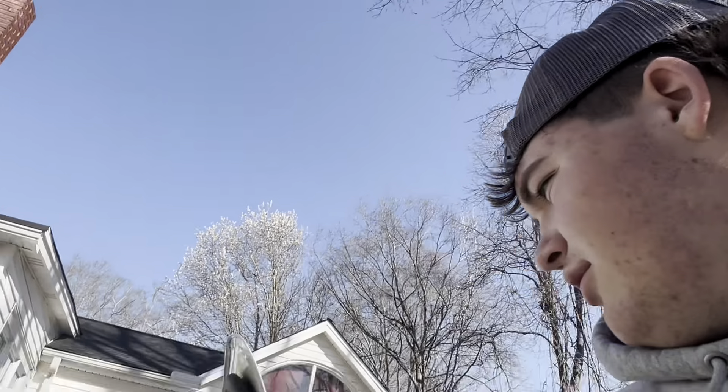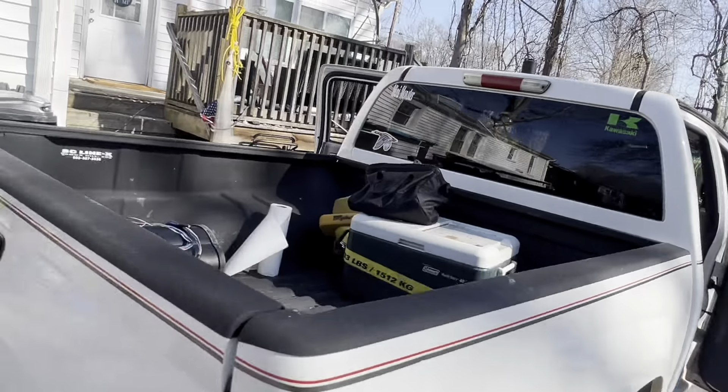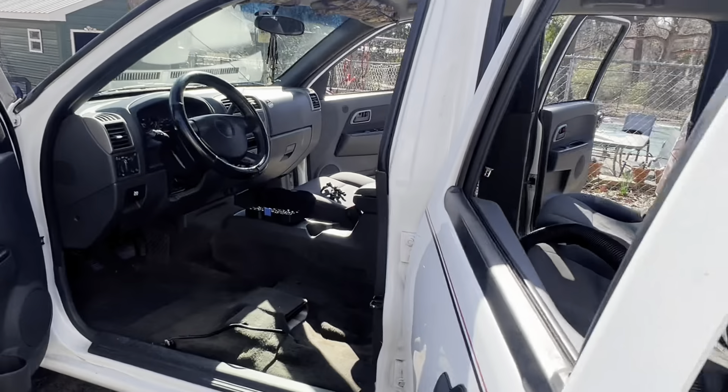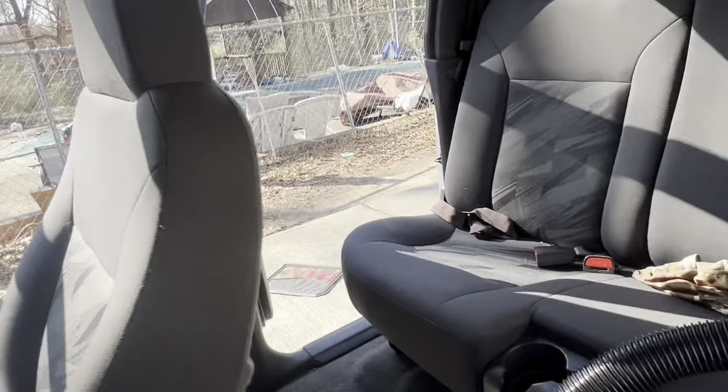Before we get any further, we're about to get this seat out, but I'm gonna give y'all a before and after look at the truck right here. Alright, let's get it.